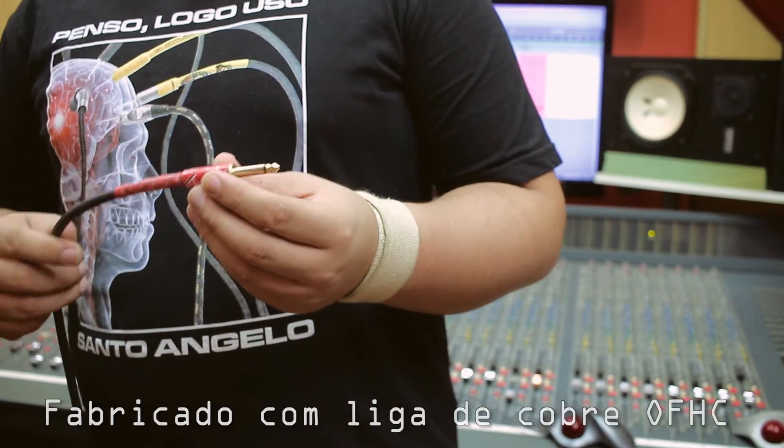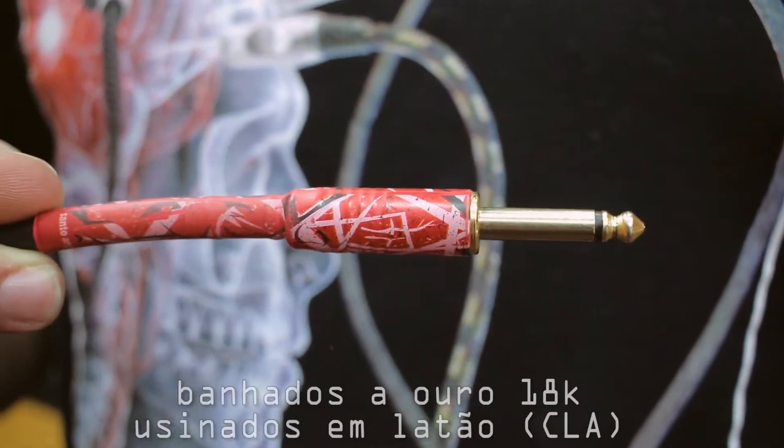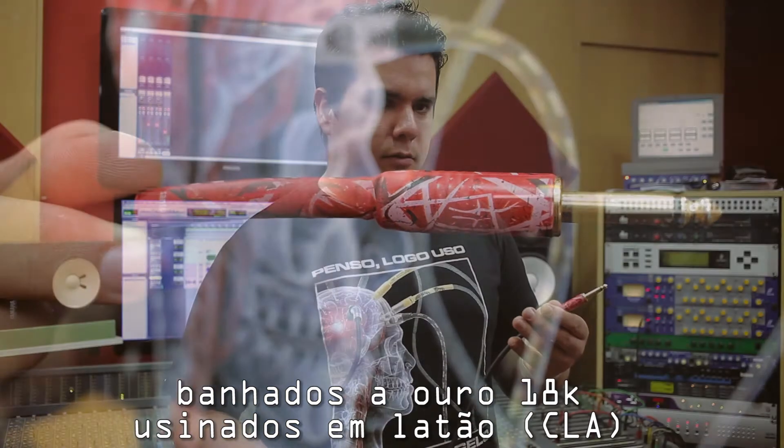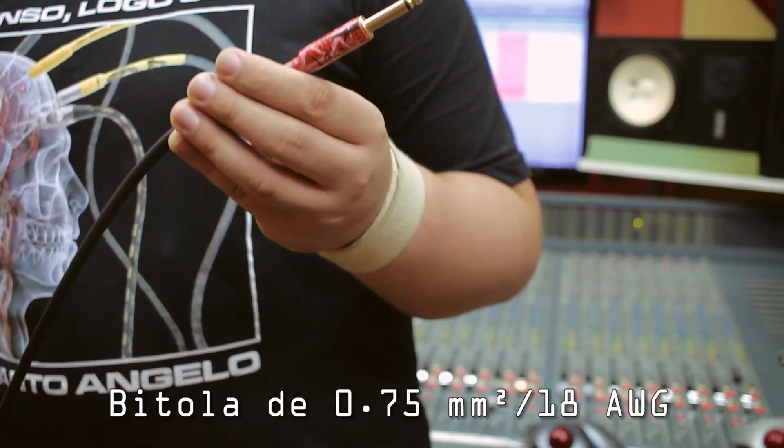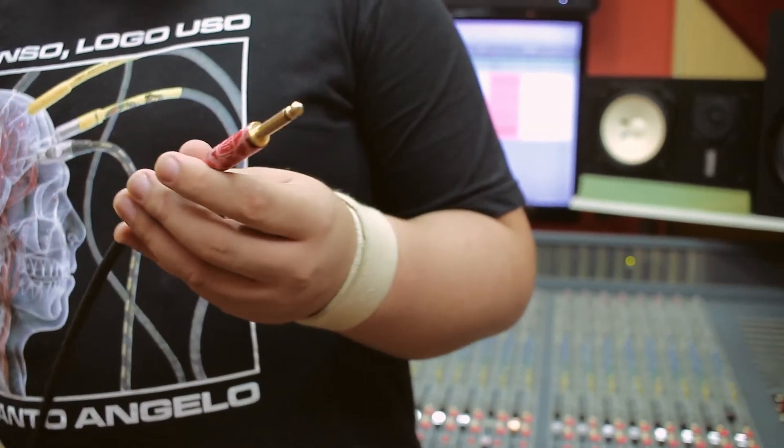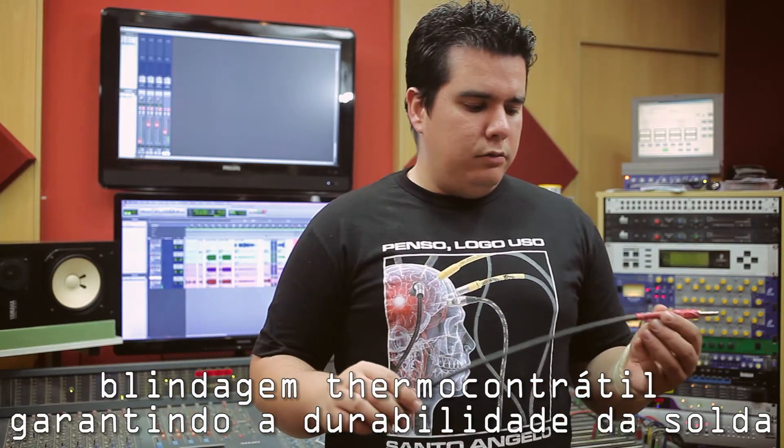Vamos então acompanhar algumas das características desse cabo. Ele é fabricado em liga de cobre ou FHC, os plugues banhados a ouro e são usinados em latão. É um plugue com alta resistência à corrosão. E ele é um cabo de bitola 075, com excelente transmissão de sinal e blindagem termocontrátil. Além de tudo, ele possui uma dupla capa de PVC,